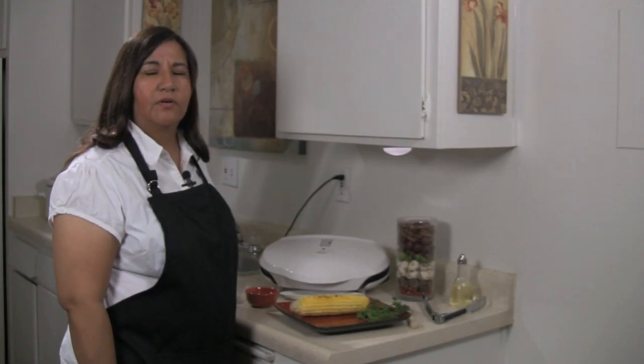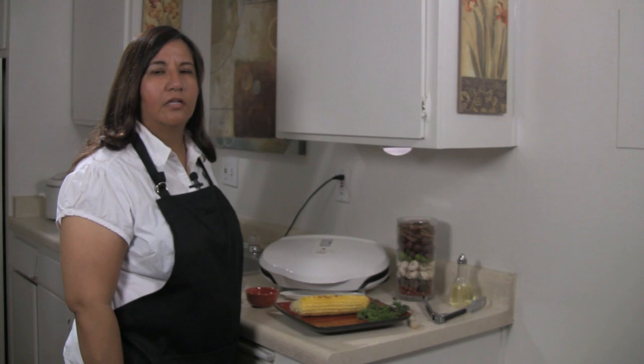I'm Veronica Perez from Cornucopia Foods, and that's how you cook corn on the George Foreman Grill.